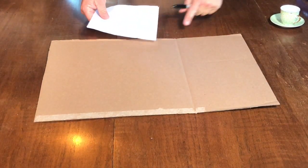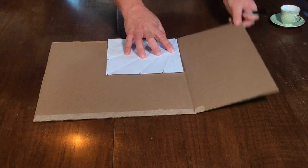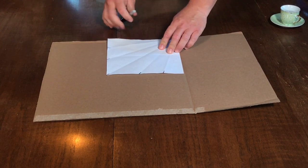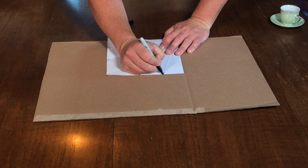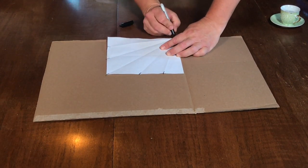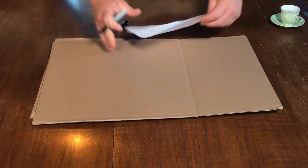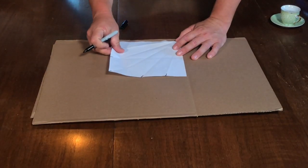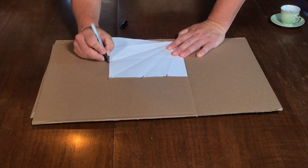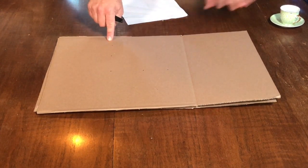We are going to take our jig and place it in one corner of our Fun Panel Cooker, right along the seam where this edge of the box is. Put that there with the lines coming out from here, and I am just going to put a little dot at each of those 15 degree rays. I am going to do the same on the other panel. So I have my 15 degree angles marked.